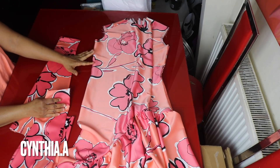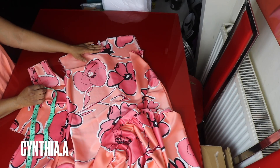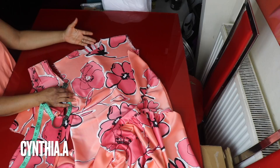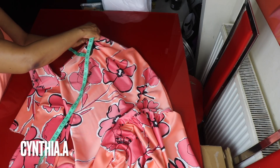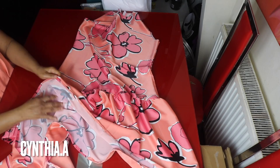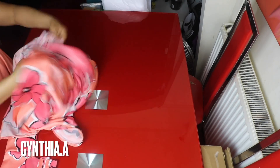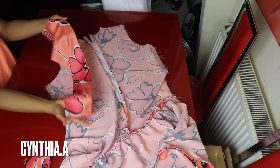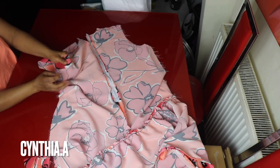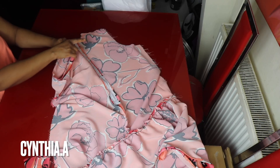I'll attach the sleeve to the dress and measure the neckline to cut out the collar and collar stand. I won't be showing how to cut the collar here — I have a series of videos on that in my channel and I'll link it in the description box. I measure around and I have about 17.5 inches. I'll turn the dress to the wrong side, tuck the sleeve inside right side facing right side, match the side seam, and use half inch to join the sleeve to the armhole. I'll do the same for the other side.